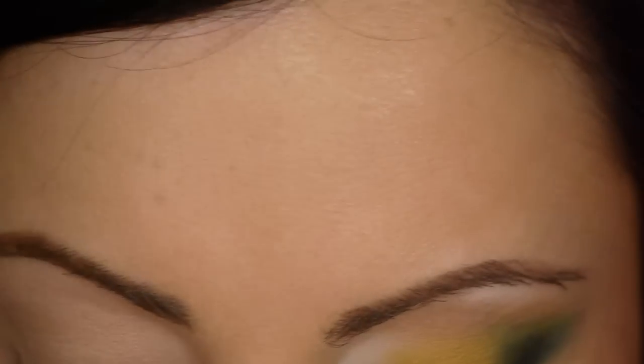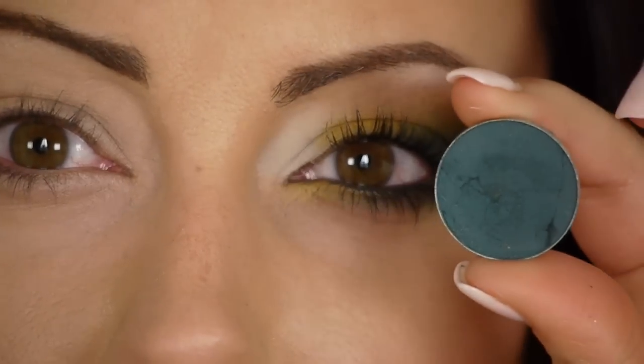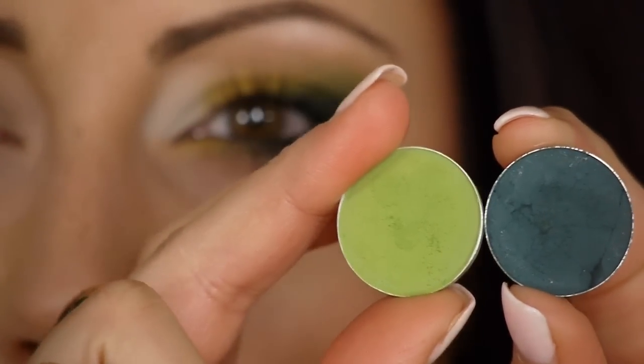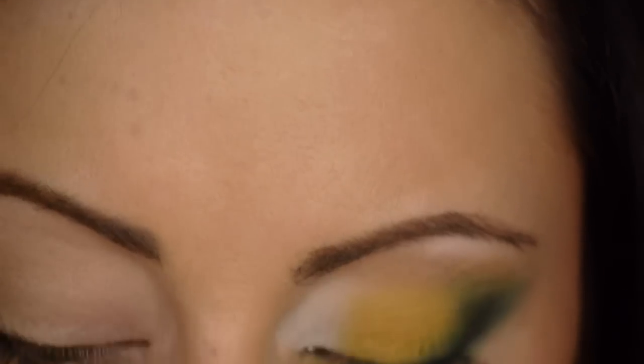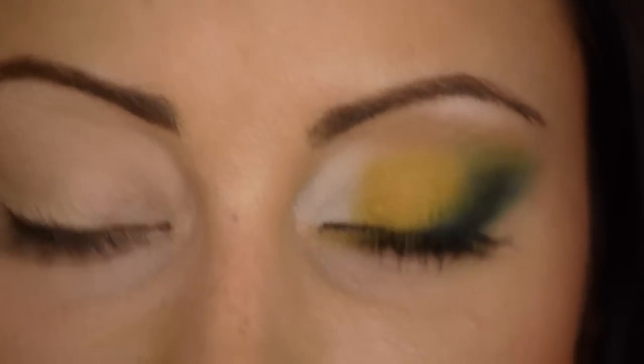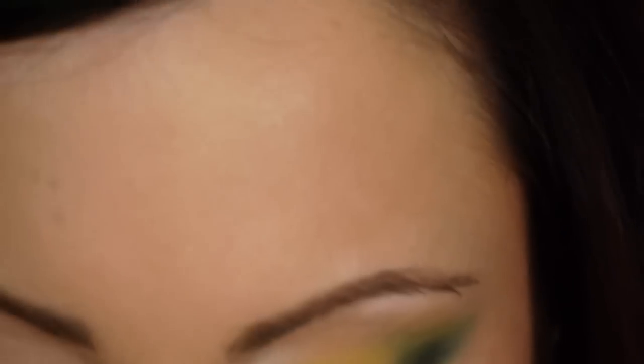To start our look, you need some different eyeshadows. I want to show them to you because if you have different brands you want to use, you kind of know what colors to work with. You need a matte dark green, and then to blend it out, you need something that's a little bit lighter — it doesn't have to be this bright, but it needs to be matte. And then just a beige-ish tan color for blending, a stark white matte, and a matte bright yellow.